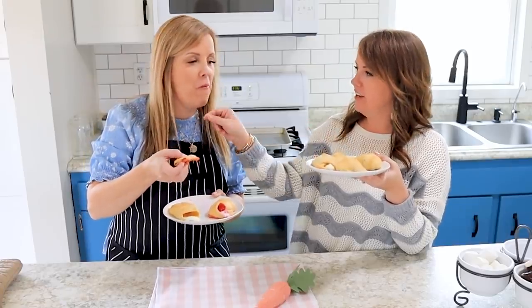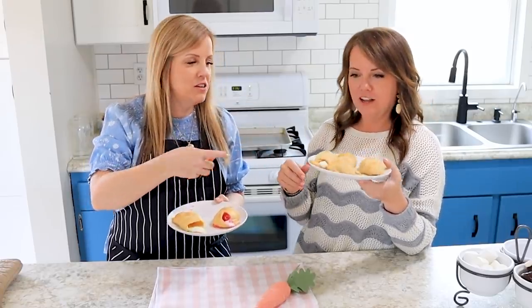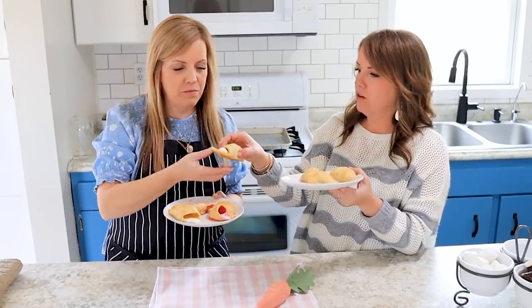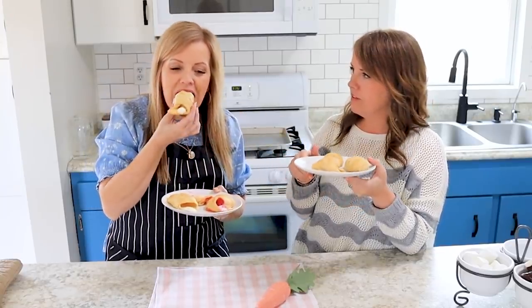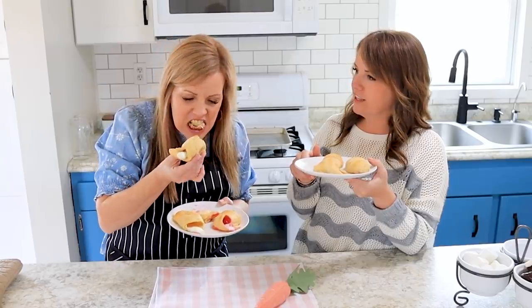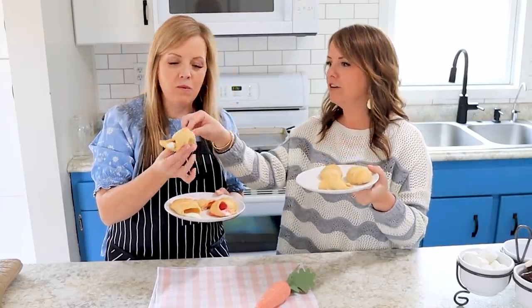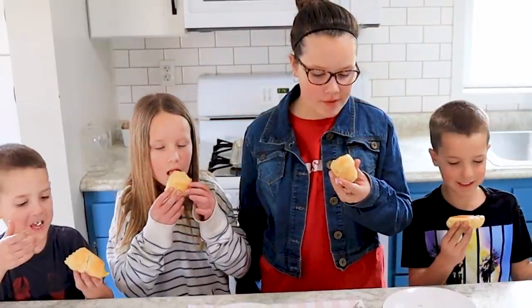This is fantastic! Cinnamon and sugar, butter - try the chocolate marshmallow one. That looks good. That's fantastic, and it's empty too. Look - and it is empty. It smells like a cinnamon roll.